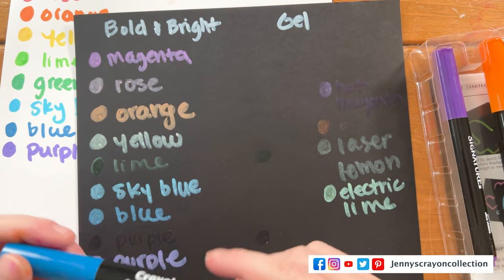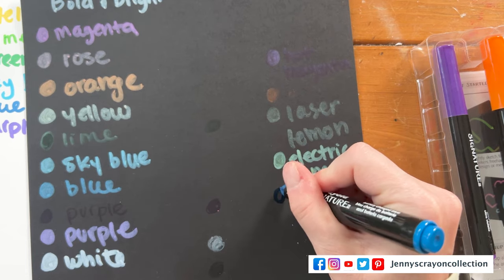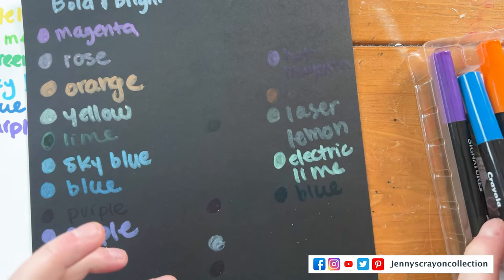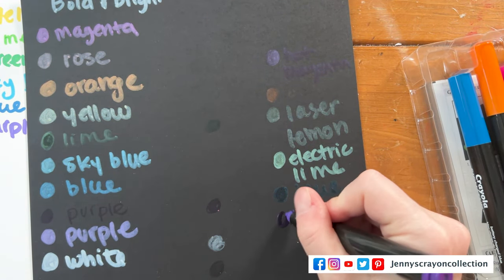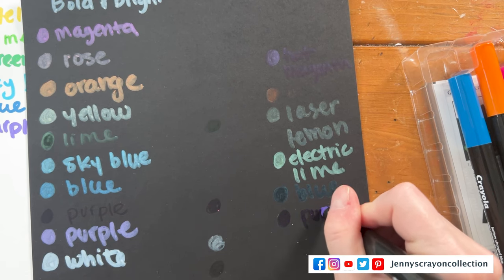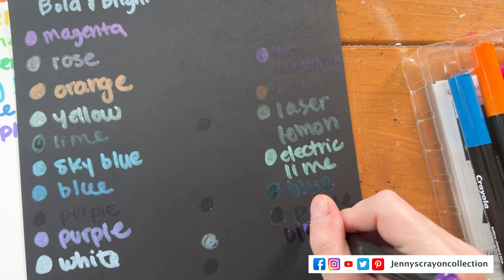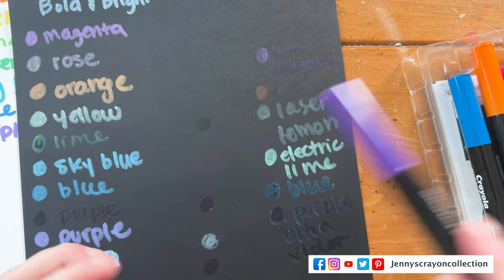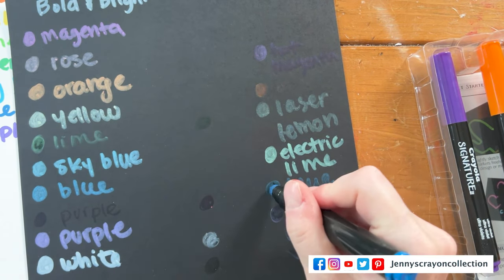This blue looks a lot like the other blue — let's see if it changes color. And then we have a purple called Ultraviolet. And this one was called Battery Charged Blue.